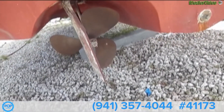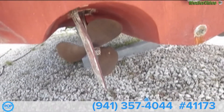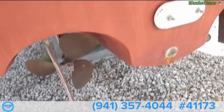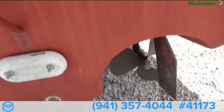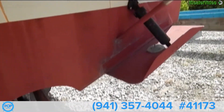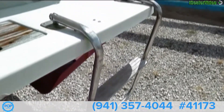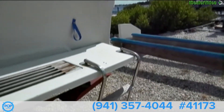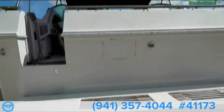We have a tunnel drive. The prop looks good — it's a three-bladed prop. Rudders are good. There's a zinc. We have a swimming ladder and a transom. The name has been removed.